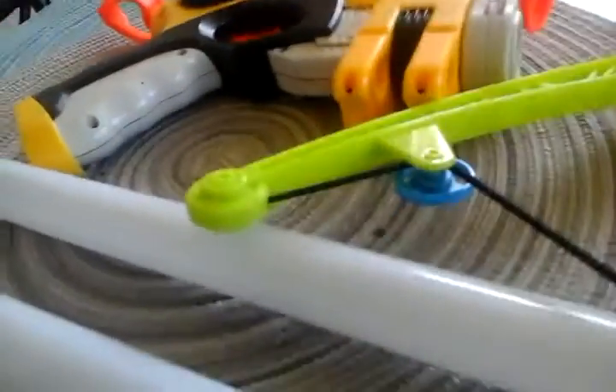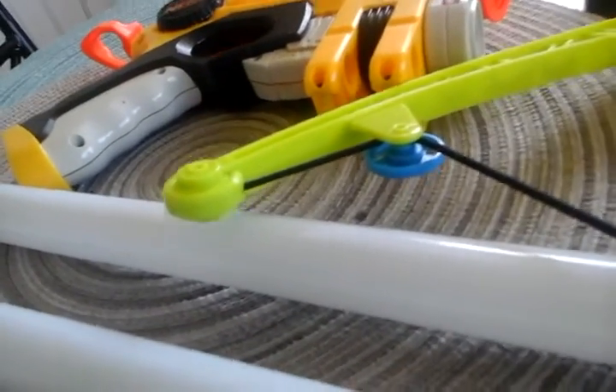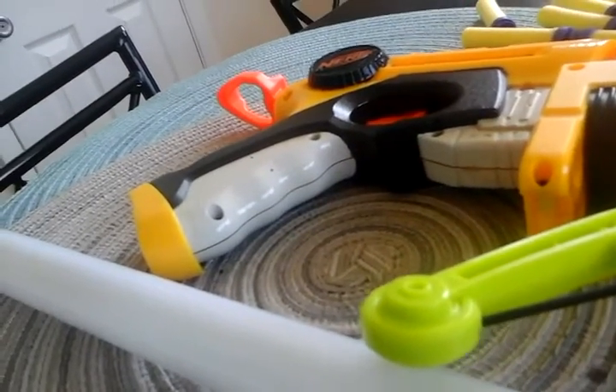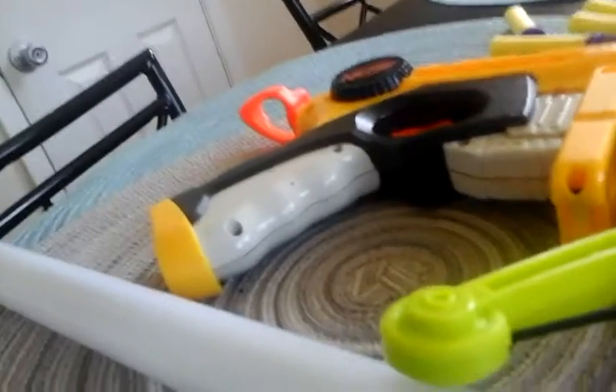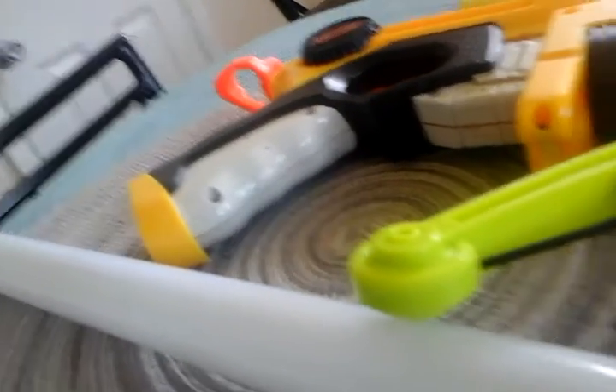So I have a Nerf bow, two Nerf guns, and some lightsabers which I'm going to count as Nerf. If you liked this review video — reviewing the whole entire collection — then slap that like button, and as always, stay awesome. Bye!